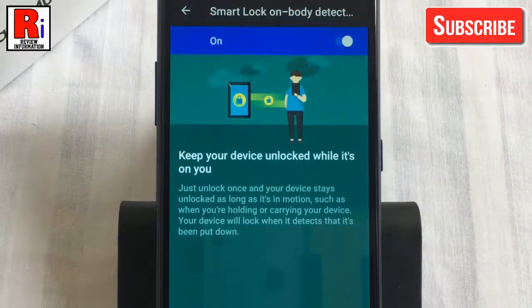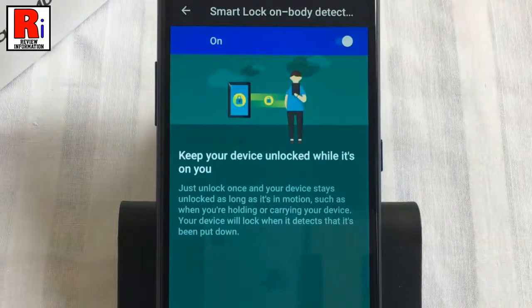From the confirmation window, tap on continue. From now on, this feature will use your phone's motion sensors to keep it unlocked while it's in your hand, your pocket, or a bag. If it senses that you are in motion and you have unlocked your phone with any other method, it stays unlocked. When things stop moving, it locks the screen.